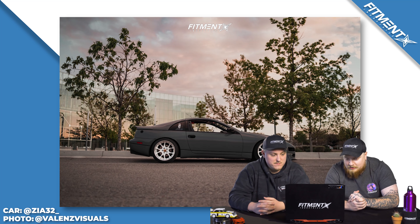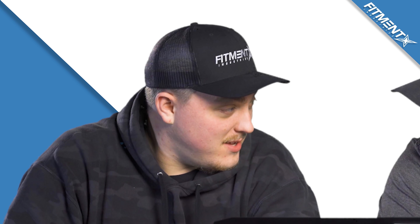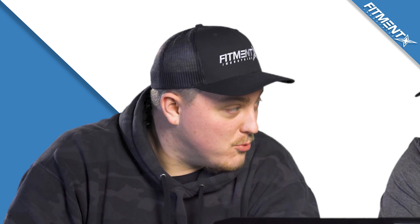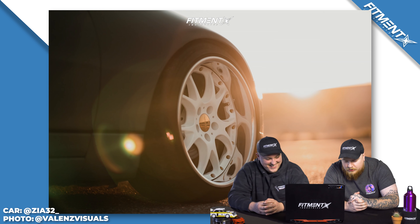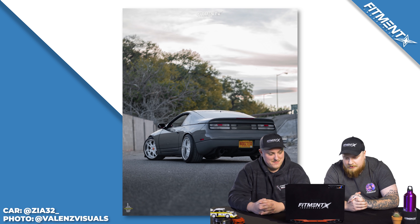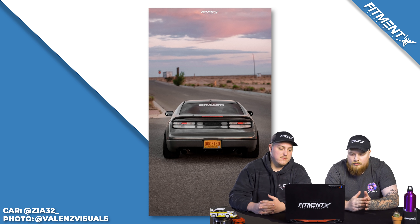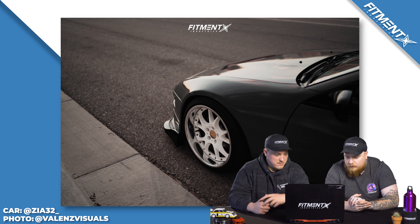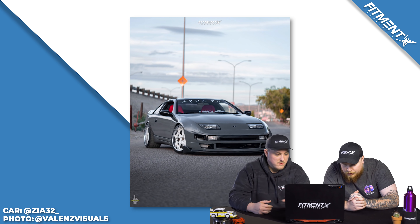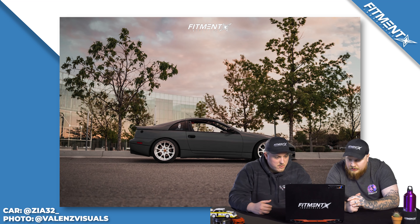We have a 1991 Nissan 300ZX Turbo on some SSR — I think those are Aegle? — SSR Aegle wheels. Front 18 by 10 plus 20, rear 18 by 11 plus 25, on some BF Goodrich G-Force Sport Comp 2s. Front 245-40, rear 275-35. On some Megan Racing coilovers. These cars are timeless. This is Zia32's 1991 Nissan 300ZX.